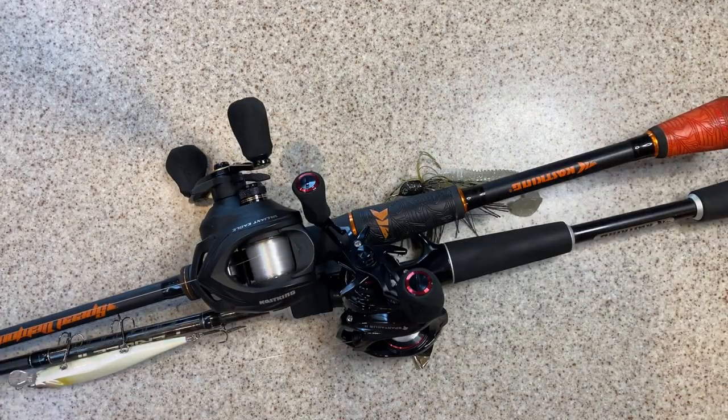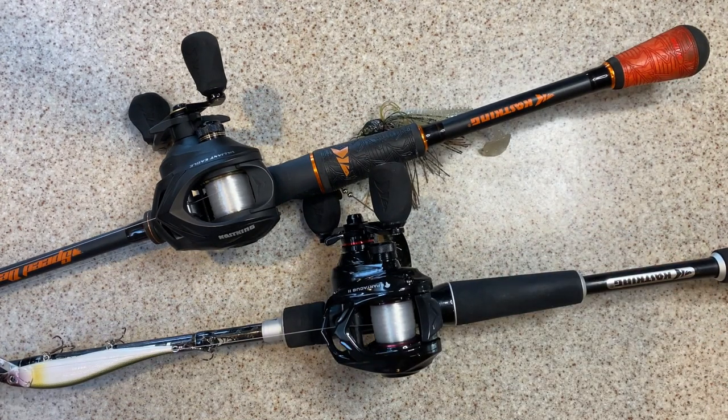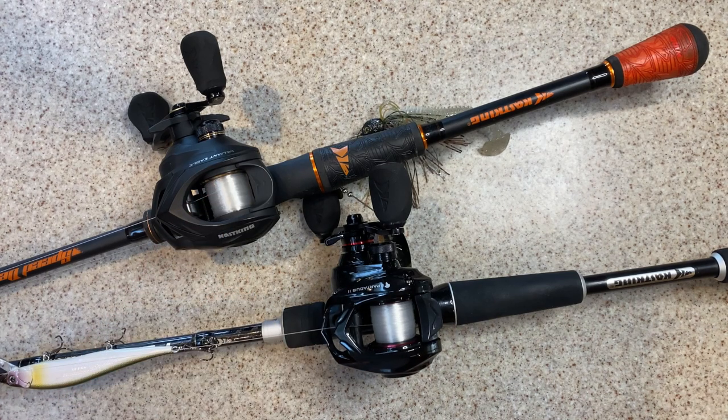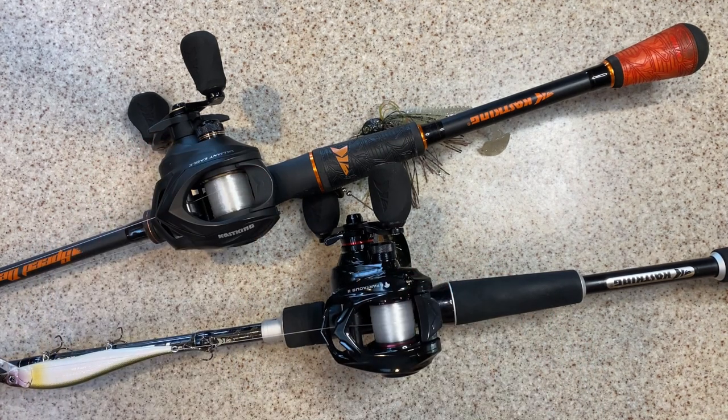We've got the Valiant Eagle and the Spartacus II right here. I've been using these reels and liking them a lot. They're pretty good reels — they feel and perform way, way, way impressive for the price range, and we're talking between $43 and $49 depending on which model you get. Let me get them off the rods. I've got some fluorocarbon on here. Let's get to comparing the similarities versus the differences between these.